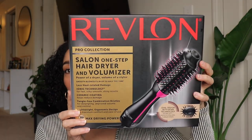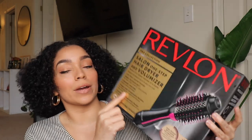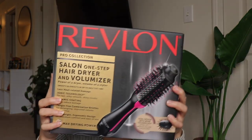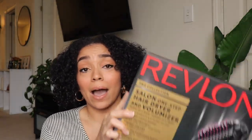The product is the Revlon Salon One-Step Hair Dryer and Volumizer. It was on sale — I got it for like 35% off, it's usually like 60 bucks. So this is a hair dryer brush pretty much. It says it gives smooth blowouts in half the time, less heat-related damage, tangle-free combination bristles, lightweight — all that good stuff.